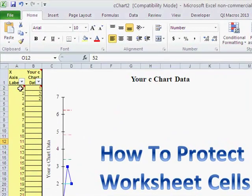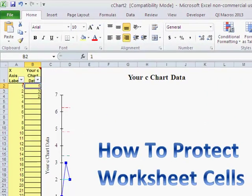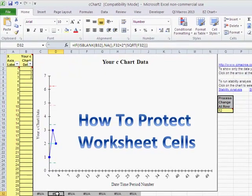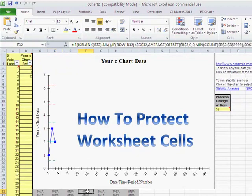Over here we have places where we input data — axis labels and chart data — and over here we have something we can change. But maybe we don't want the rest of this stuff to change. For example, there are some formulas behind all this charting that we wouldn't want people to go fooling around with, make a mistake, or accidentally delete.